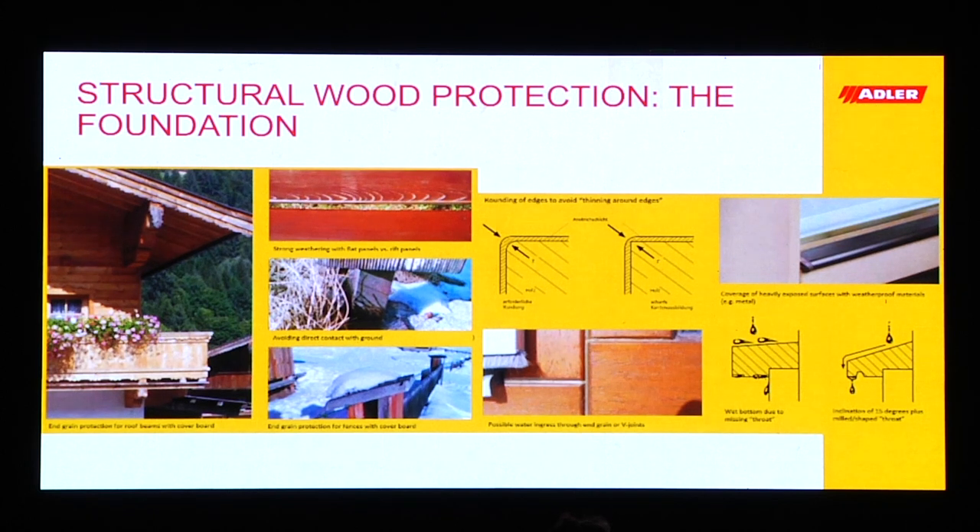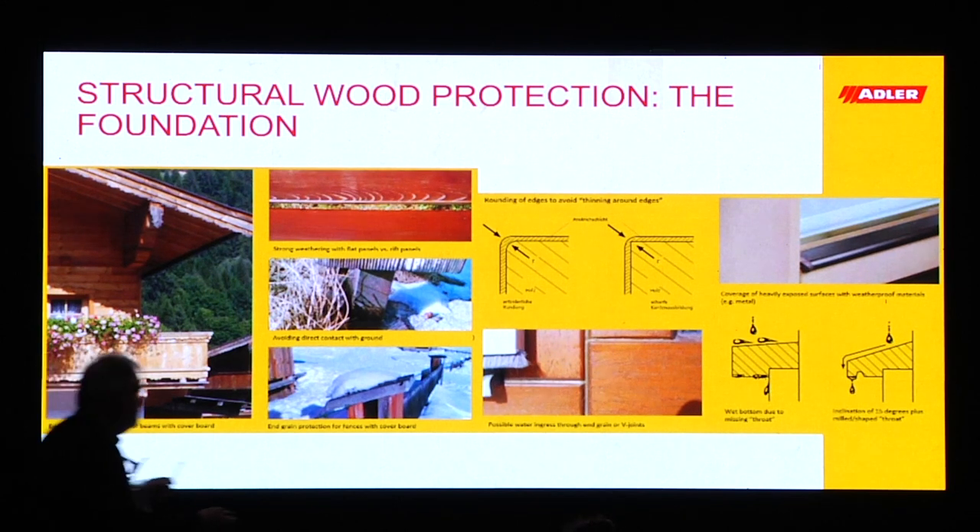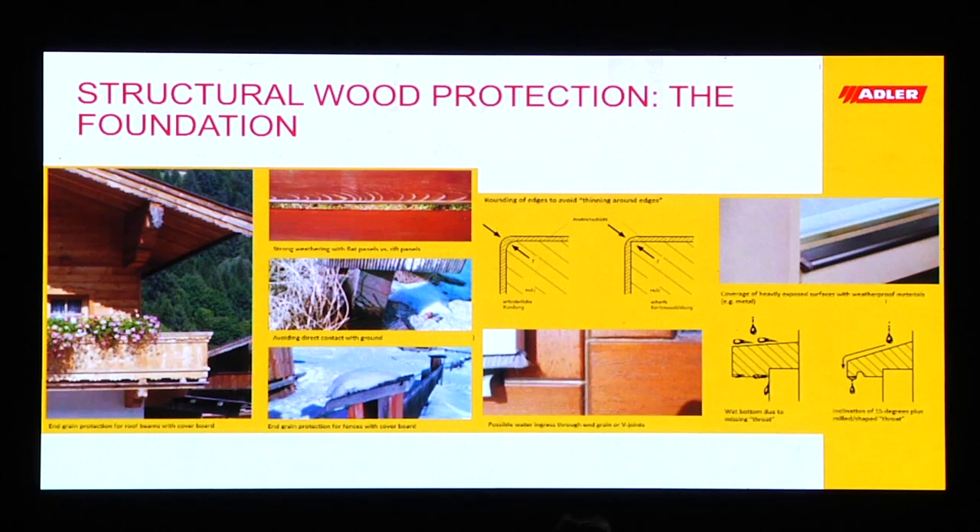On the right hand side we look at window construction, which is quite important. We sand and round the edges because otherwise we see a thinning of the paint film around the edges — so it's very important to round the edges. Up top or down there we see the v-joints. It's very important to protect the v-joints because they are also a location where water or moisture can penetrate the wood.